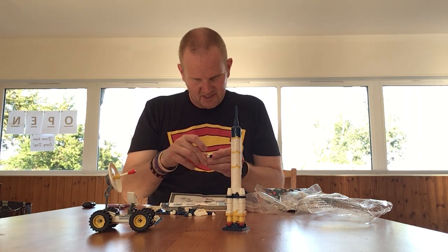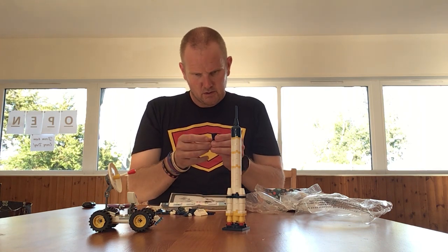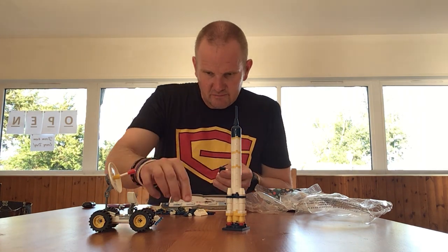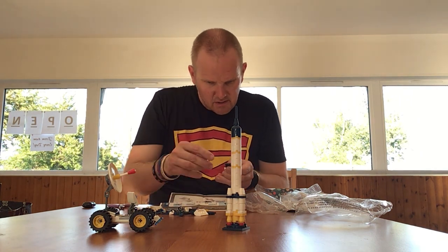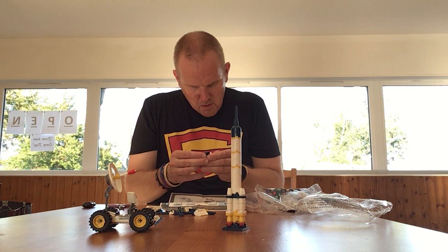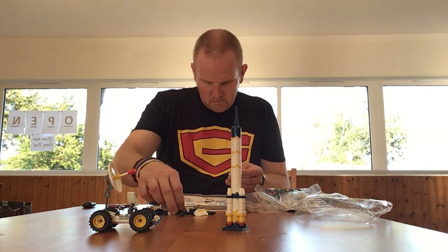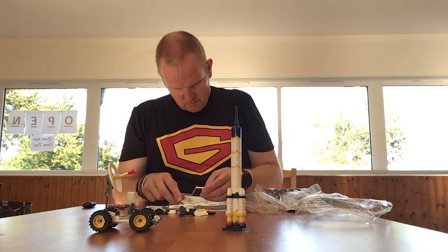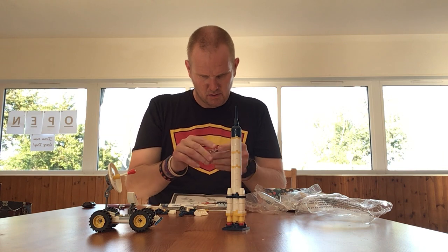I'm not sure if I still have that set — I probably have it somewhere tucked away. This bit goes here, this bit goes here, this bit goes here.